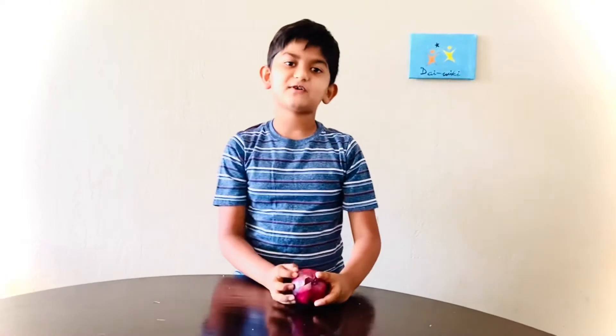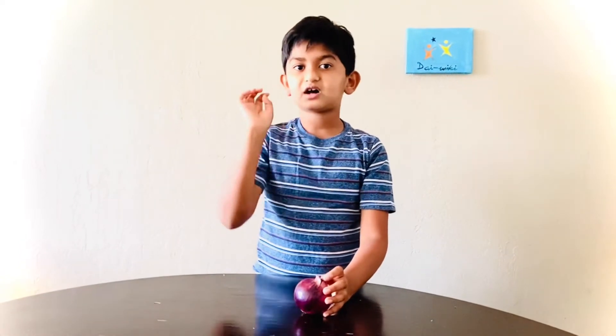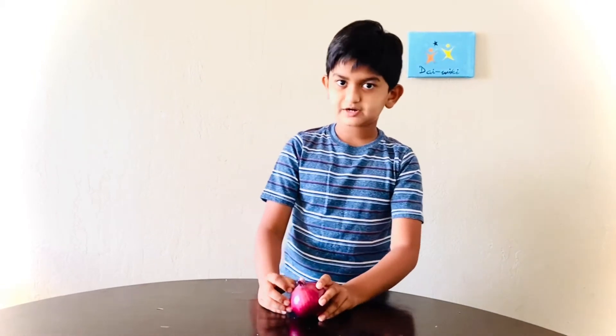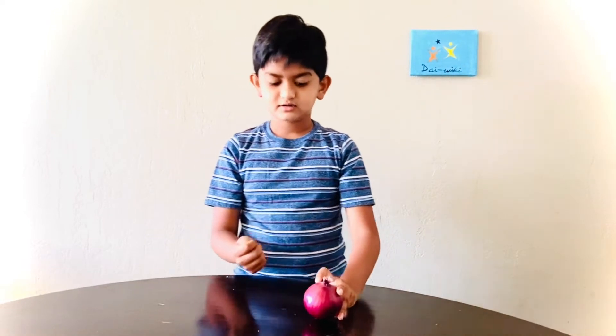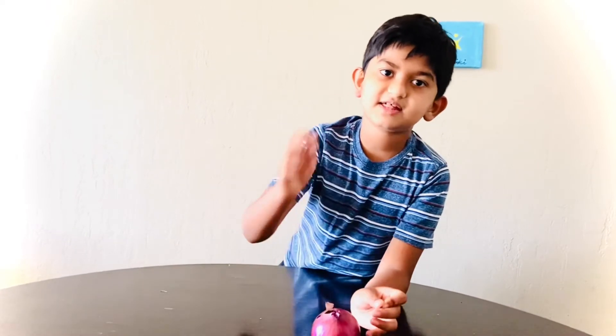So first thing first, the onions suck minerals. When the onions are not ripe, they will suck the minerals. One mineral is called sulfur. Sulfur is sometimes very dangerous to the body. So when the onions are ripe and someone buys it in the grocery store and they cut it, the sulfur evolves into a gas and it is released into the air, really floating into the air.